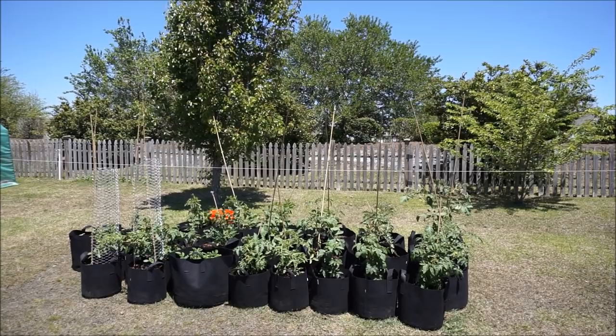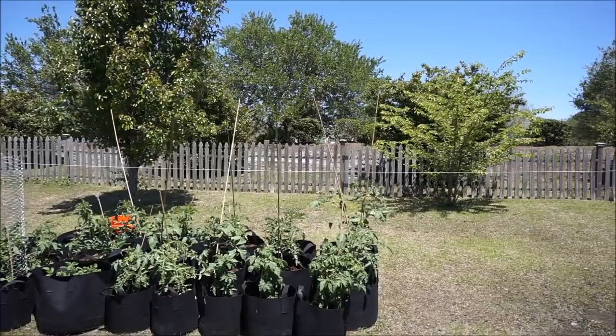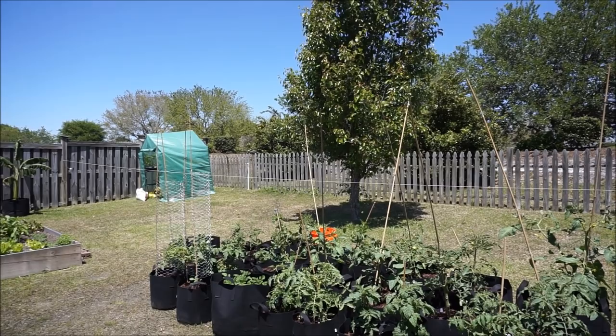It's Saturday, April 21st, and today I'm going to attempt to build a garden trellis for my tomatoes. I've used stakes in the past and I really don't like them because they make it very difficult to manage your tomatoes, especially as they get older.